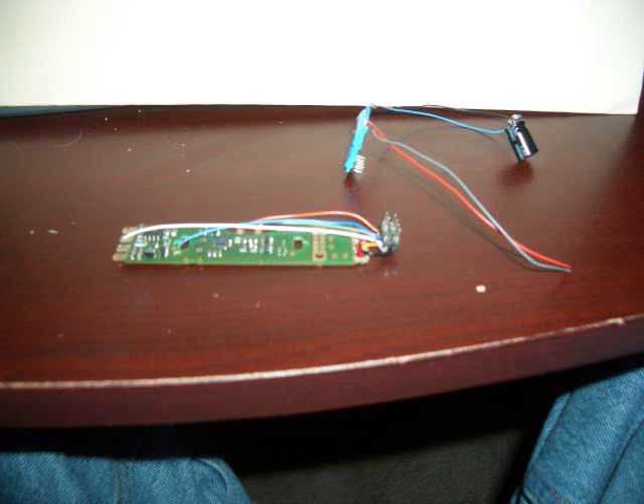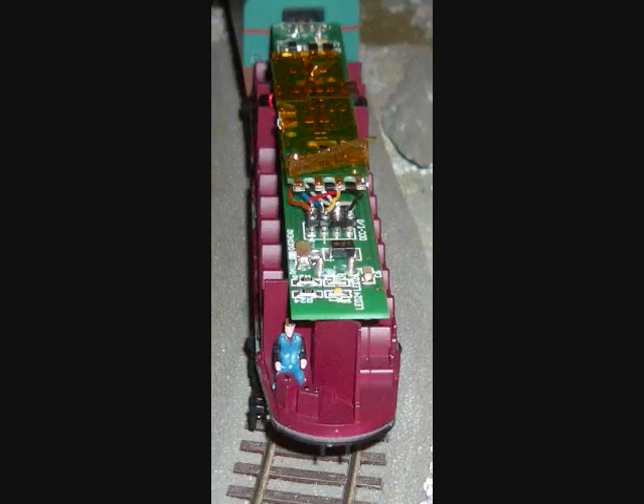This Digitracks decoder is built for Atlas locomotives primarily and has quick connects on the side that have little plugs that go on to hold the wires. I didn't want to use them, but what I like about this decoder is that it's really, really flat and thin. So what I did was I hardwired the wires onto the pads.